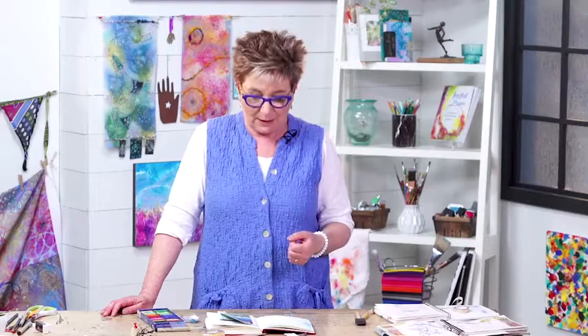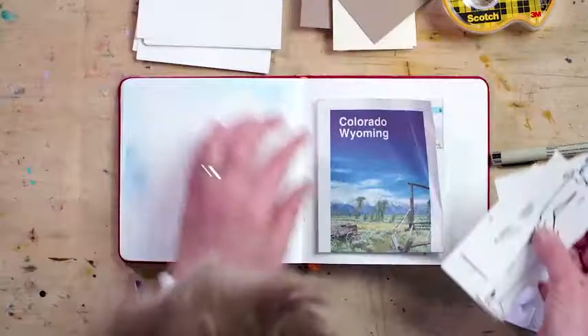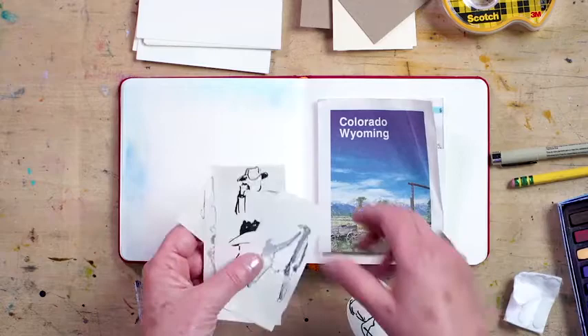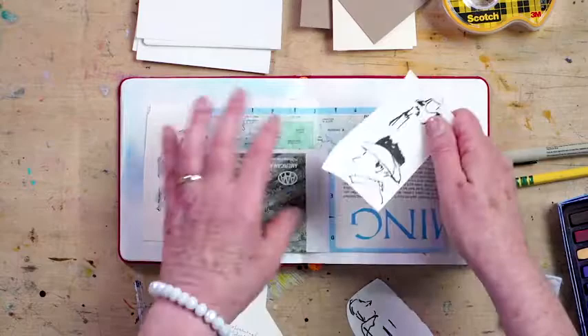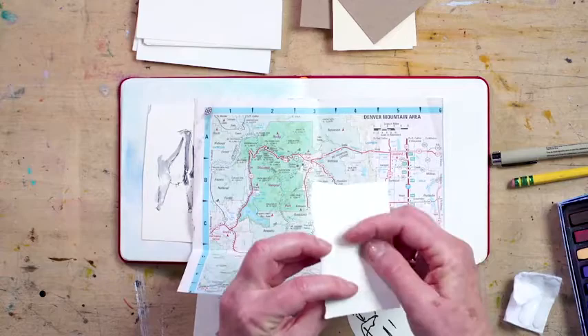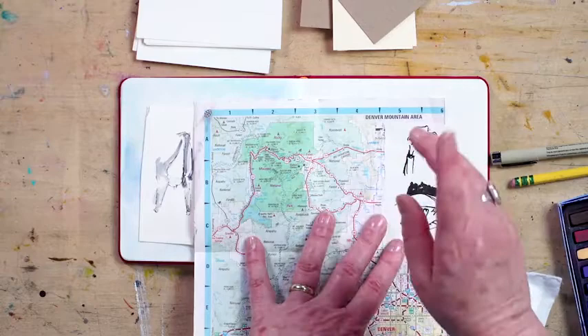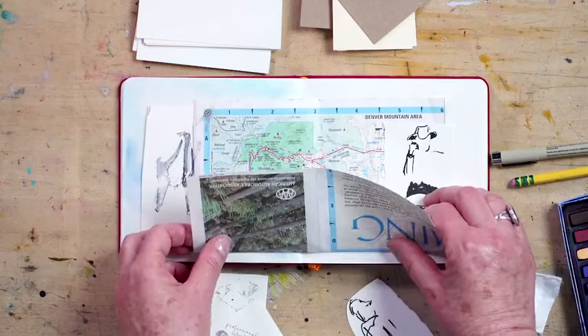We're going to start by looking at what to do if you had sketched some things in a drawing pad or on a small piece of paper away from the actual journal. I've ripped out a couple of images I want to use because this Colorado-Wyoming map is really inspiring me. I'm going to fool around with what would work, and I think I'd like to put this quick sketch directly on the map. I could use a glue stick, but since it's fast and easy, I'm going to use the double stick tape. One thing that happens right away is that this provides contrast to all of the text and color in the map, which is something to consider when thinking about the composition of a page — you do want something that is contrasting.